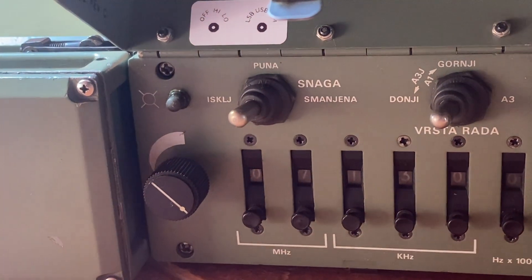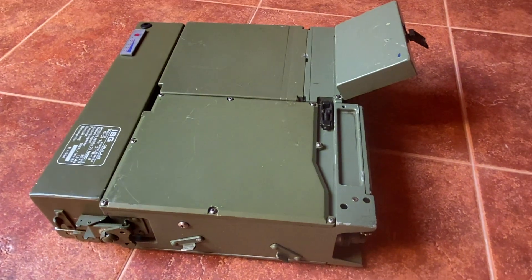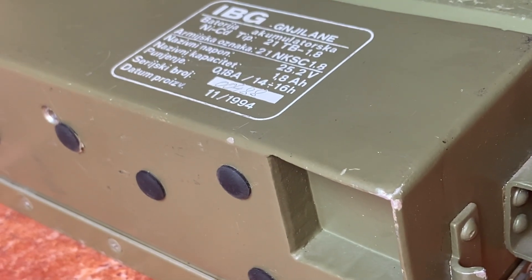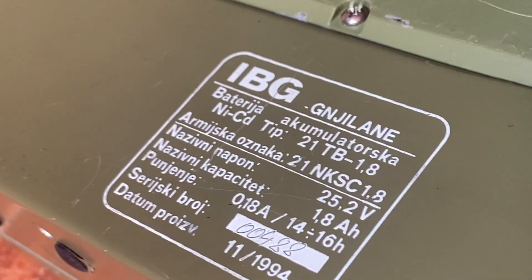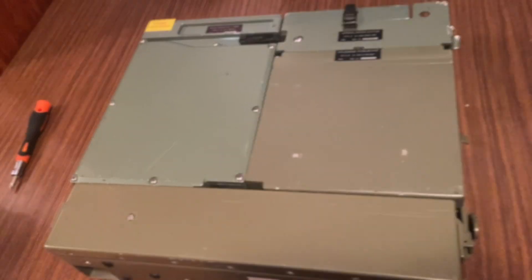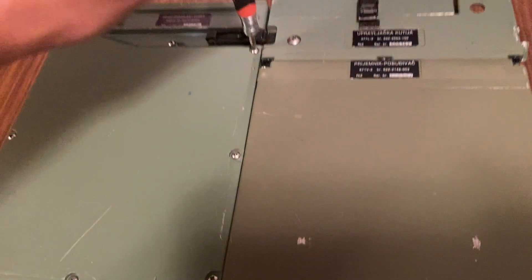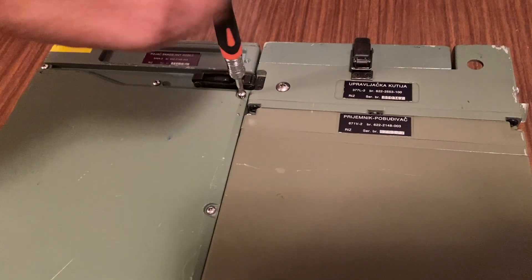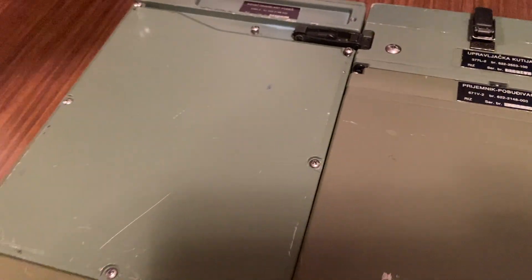Hello guys, welcome to my channel. Today I will be showing you how to change the power output from your PRC515 or your ROP20. This information comes from Nevosia Kovacevic, from Groups.io. I am only sharing it with you.